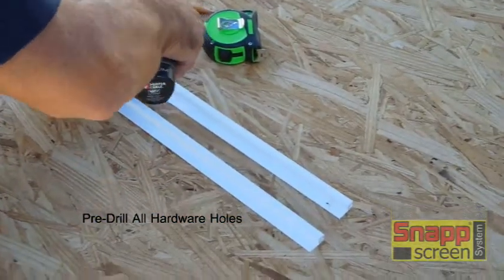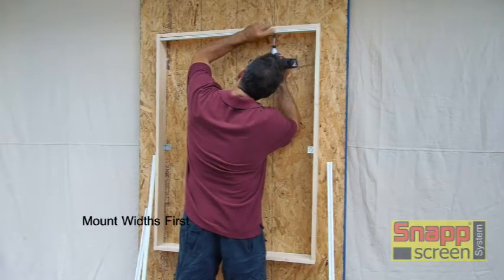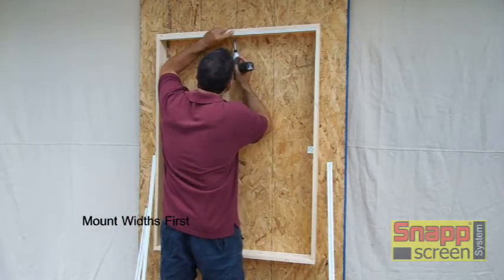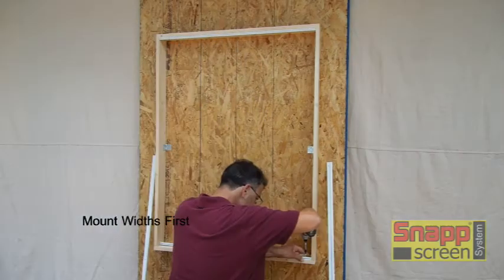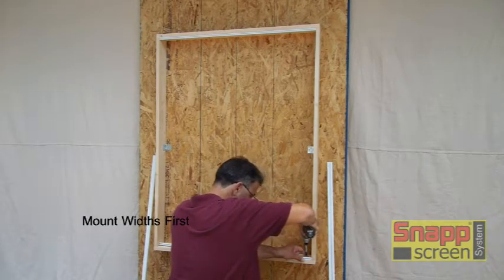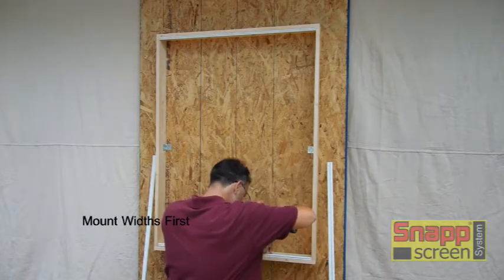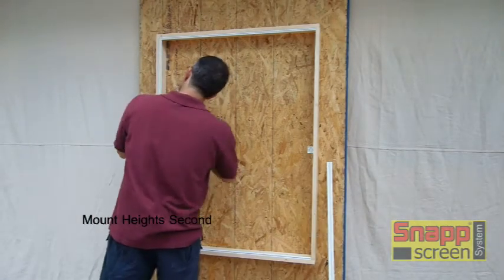Once your holes are done — in this case we're using PVC with a butt mount — we're going to be mounting our widths first, and you're mounting the widths first on every opening and every mount. We'll put some screws in on the top, then go down to the base. Once the base is in, we're going to measure the clear distance between the two extrusions, and that will be the size of our height extrusions. We'll test fit those and then get them mounted in place.